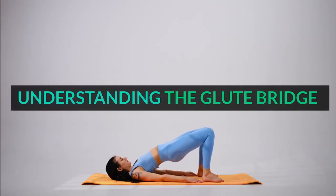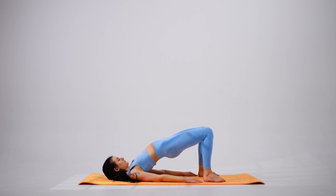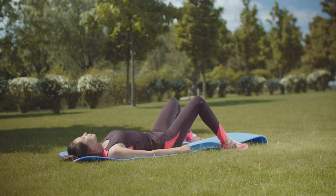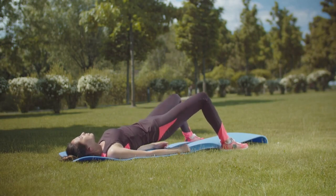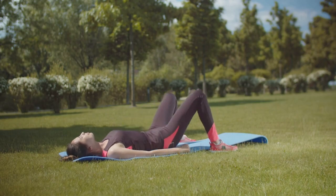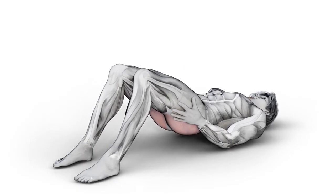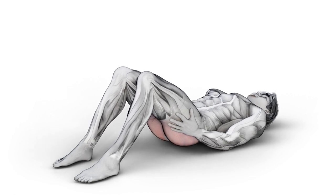Understanding the glute bridge. Before we explore the stretches, let's briefly discuss the glute bridge exercise and its benefits. The glute bridge is a fundamental strength training exercise that targets the gluteal muscles, including the gluteus maximus, medius, and minimus. Performing glute bridges regularly can improve hip stability, enhance athletic performance, and alleviate lower back pain.